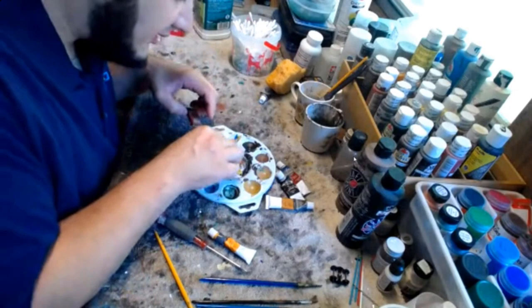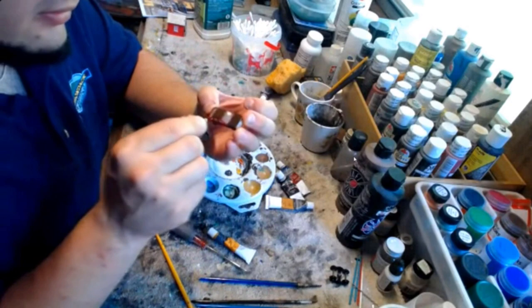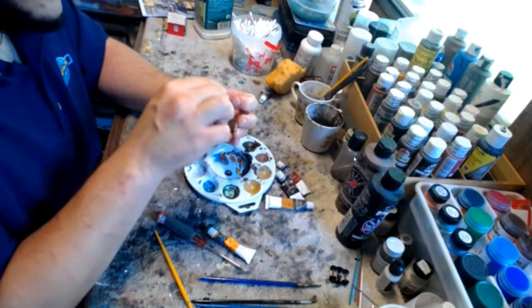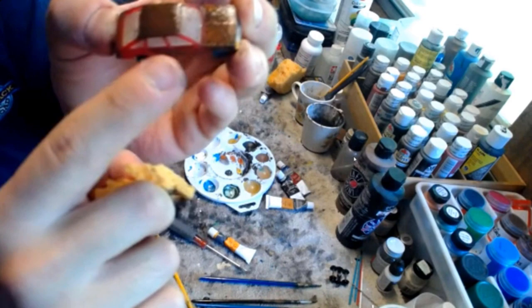The burnt sienna has a little reddish orange tone, which actually looks great on a red car. You constantly want that dabbing technique. Now you can see the difference — how much lighter the hood is compared to the rooftop. Just that simply, you have lighter rust, newer rust, and older rust.